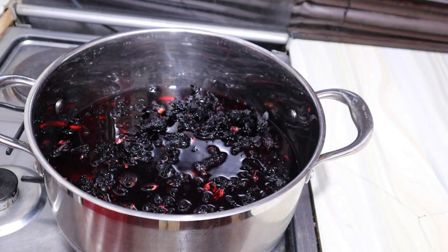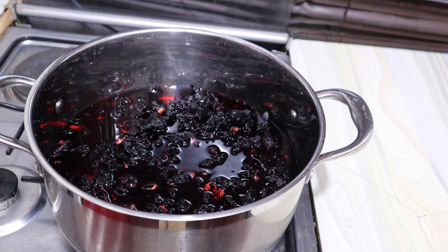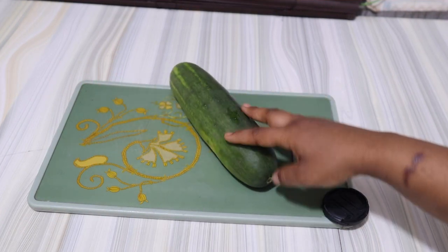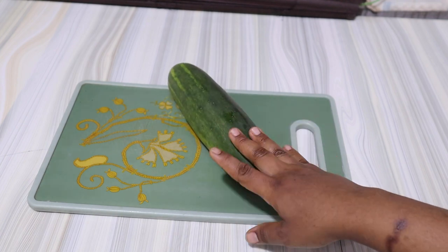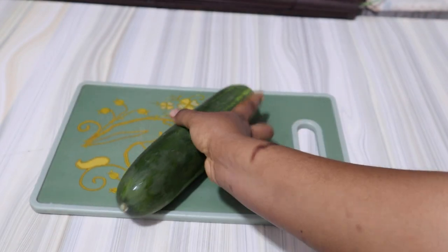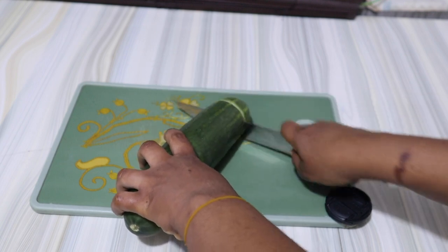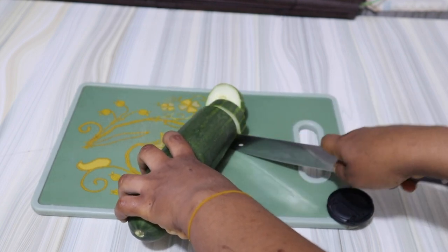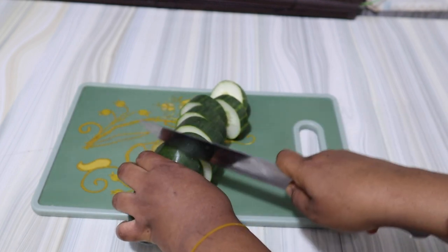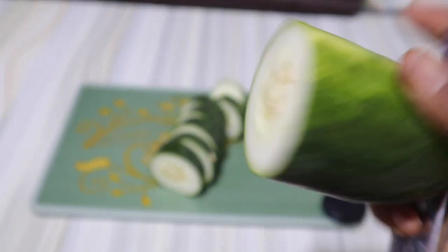It depends on what you want, the quantity you're going for, and how concentrated you want it. I'll just add a little quantity of water. Because we call it a fruity Zobo drink, we're going to be making use of lots of fruits — we want it as healthy as possible. Here, I'm making use of cucumber. Cucumber is rich in antioxidants, helps to promote hydration, aids in weight loss, may lower blood sugar level, and helps with regularity — by regularity, I mean passing stool at the normal time.